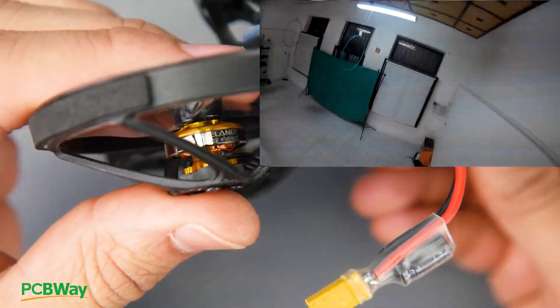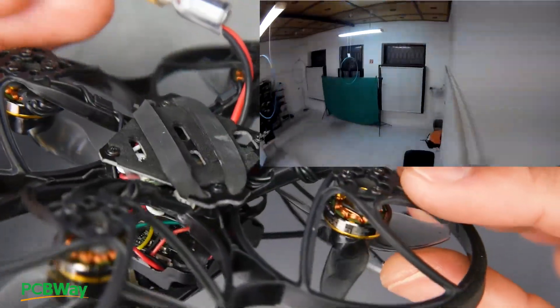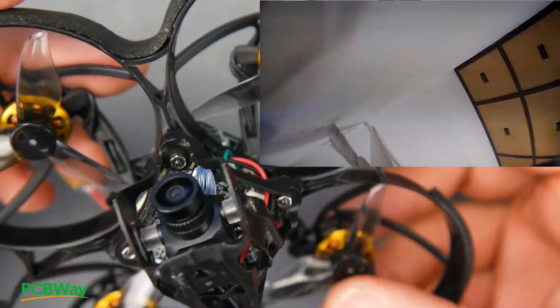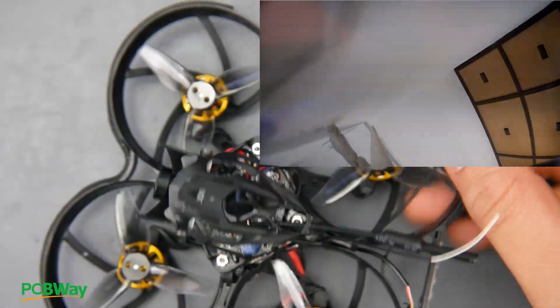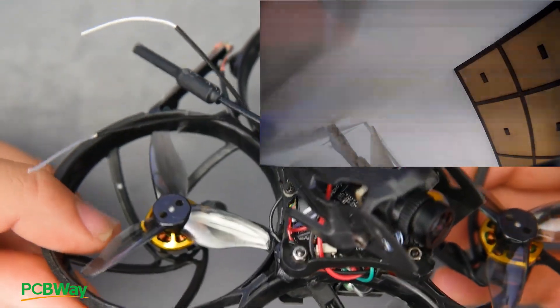These are 1202 motors at 6,900 kV — that sounds like a fun motor to play with and see what kind of efficiency you can get. They have a little pancake-style look which is pretty awesome. I'm looking forward to testing them. I love all of the hardware components, but the frame just kills the whole quadcopter, which is an absolute shame. This thing could have been an absolute beast, but it's not something I would recommend overall.